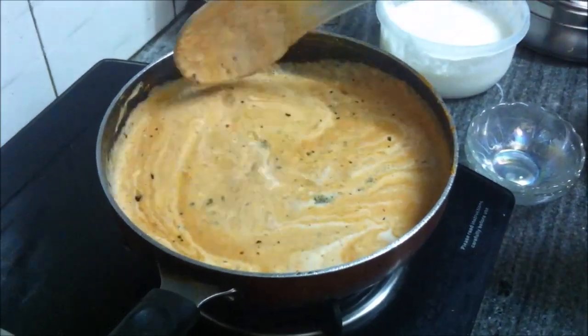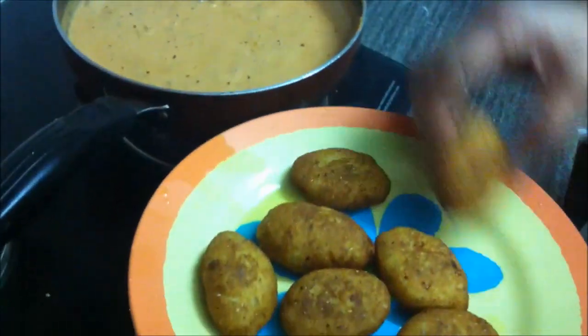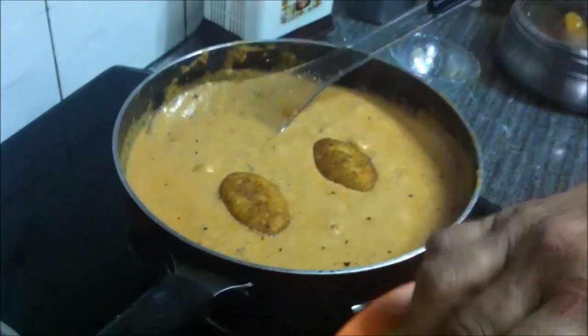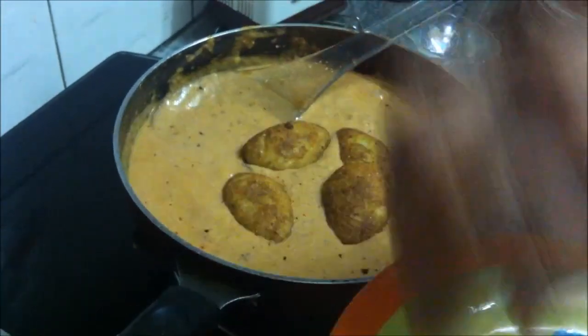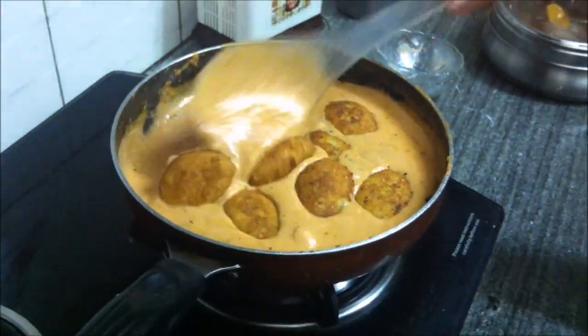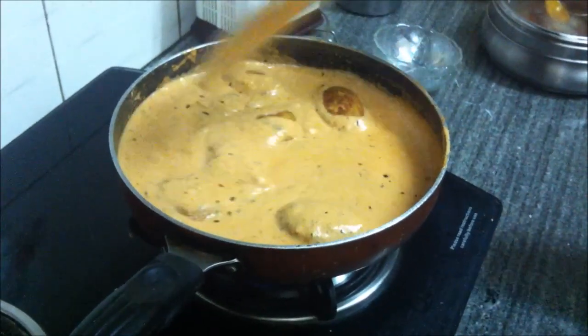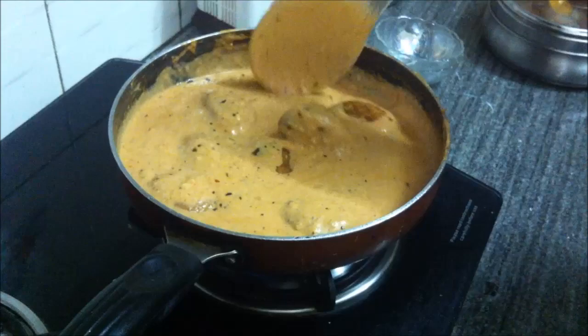Cook the gravy for about five to seven minutes and it will be ready. The gravy is ready. We have some koftas made here of potatoes and paneer — we'll add these in and lightly stir them so that they do not break.